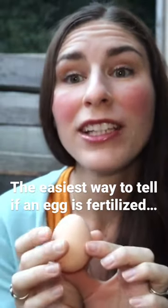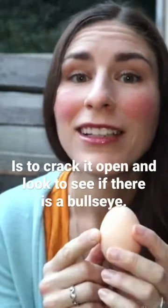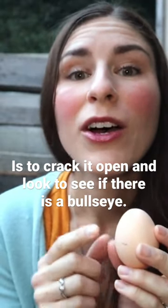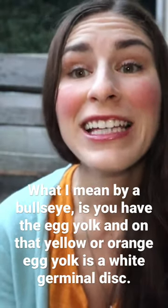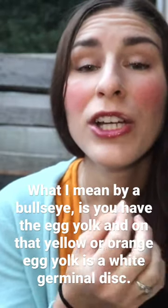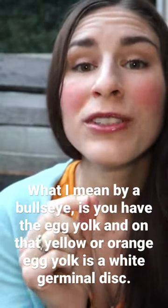The easiest way to tell if a chicken egg is fertilized is to crack it open and look to see if there is a bullseye. What I mean by a bullseye is you have the egg yolk, and on that yellow or orange egg yolk is a white germinal disc.